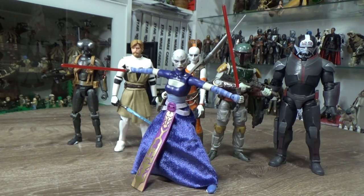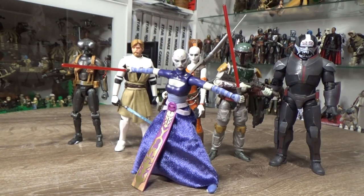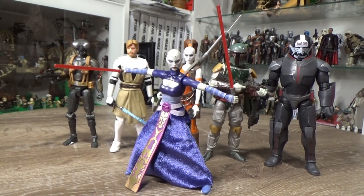That's my top five Black Series plus one honorable mention — Q9-0. I hope you've enjoyed this video. I'd love to see your top five — drop them in the comments below, tell me what you think of my choices. Stay tuned for the top five Vintage Collection figures coming right up. May the Force be with you, always.